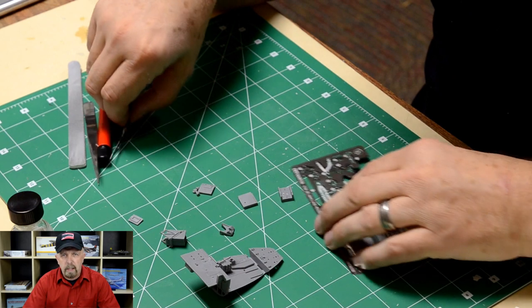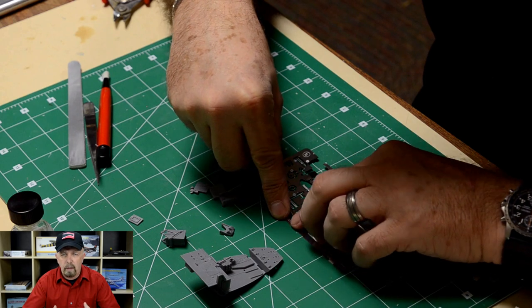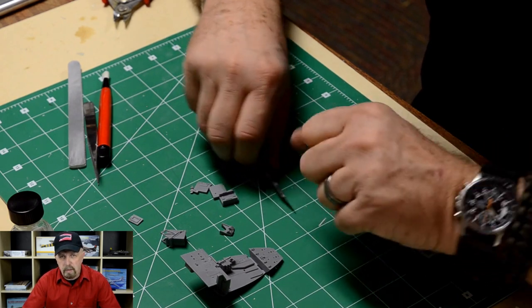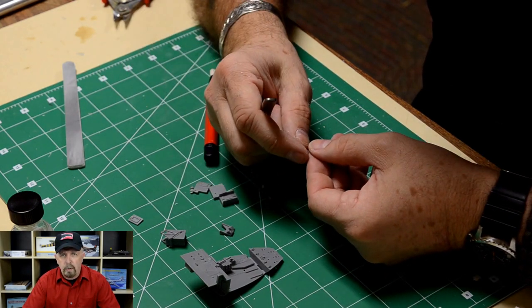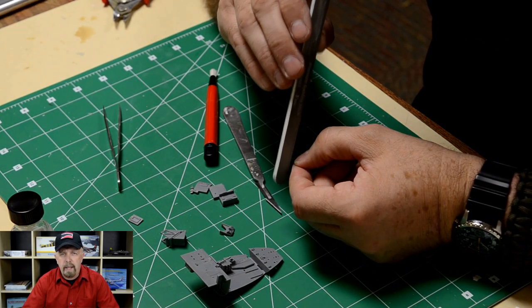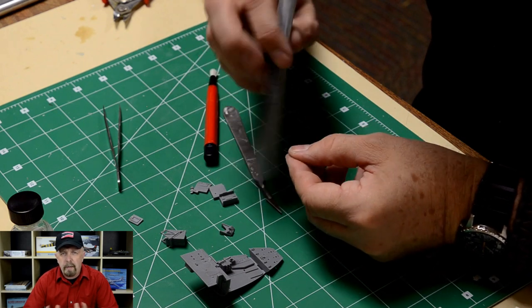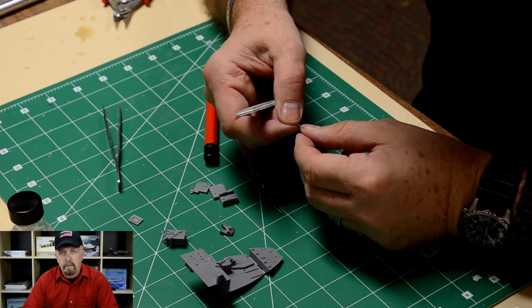Smaller pieces of photo etch can easily be removed from the fret. The fret is like a frame, like a sprue — you can compare it with removing plastic pieces from a sprue. It can be easily done by pressing a sharp knife onto a cutting mat. Photo etch parts are usually too small to render in plastic. Most of the time they are used to simulate buckles, harnesses, belts, finer pieces of the instrument panel, levers, and handles — anything that would be too thick if made in plastic is usually supplied by the manufacturer in photo etch.